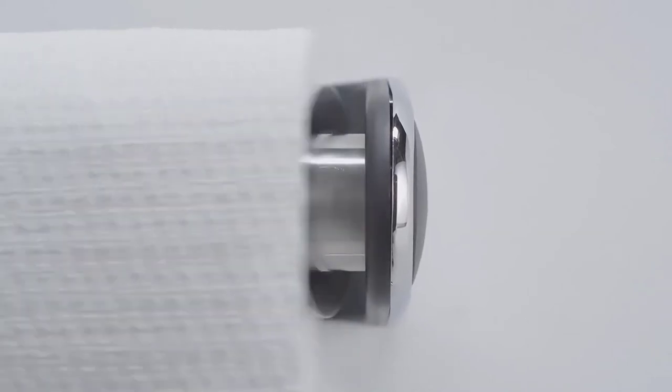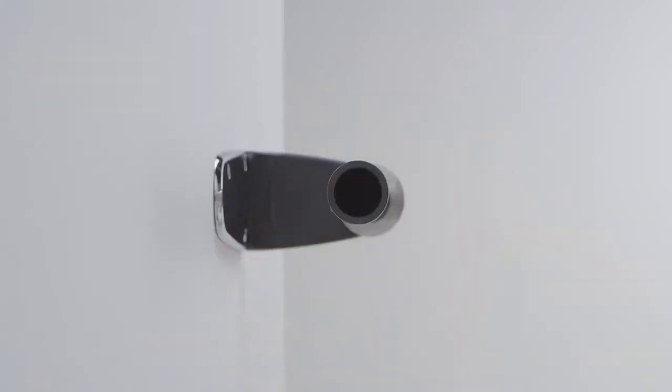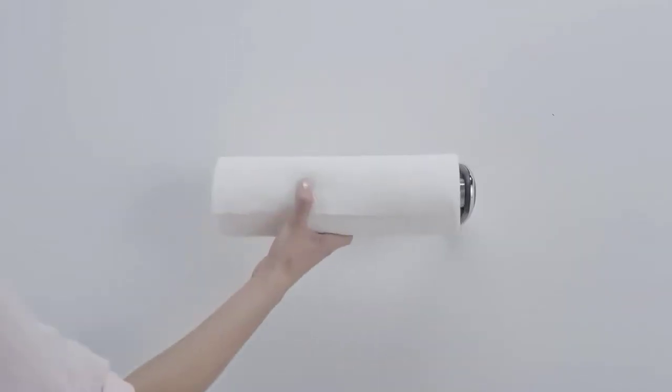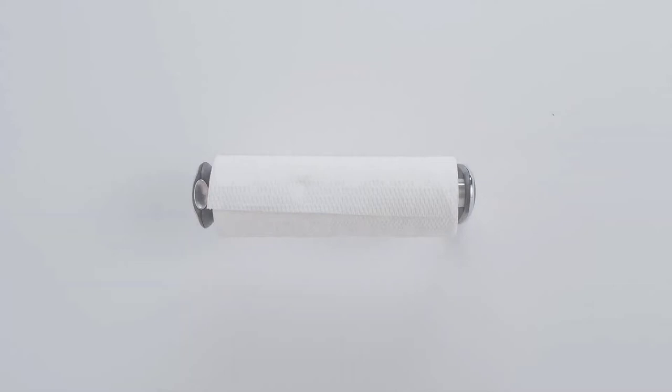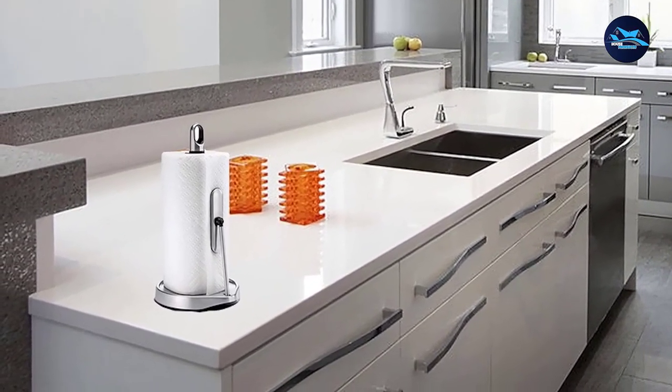Installation may require you to use your own screws if you want to install it under a cabinet, as the ones provided are too long and better for wall mounting. Also, the holes are not in a straight line, so you may find it difficult to mount it straight and level. That said, putting the roll on the holder is easy as pie.